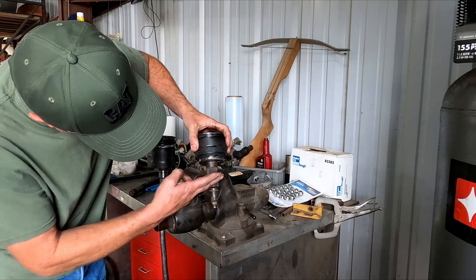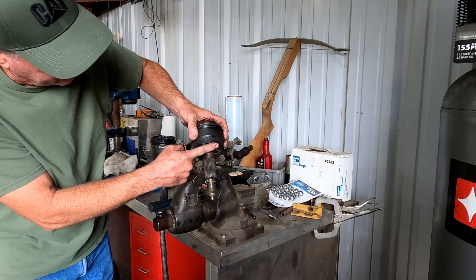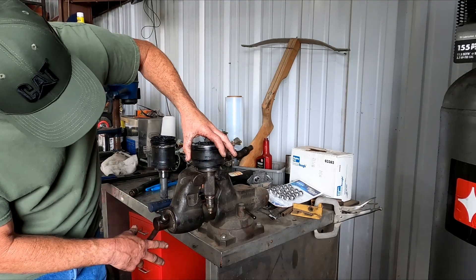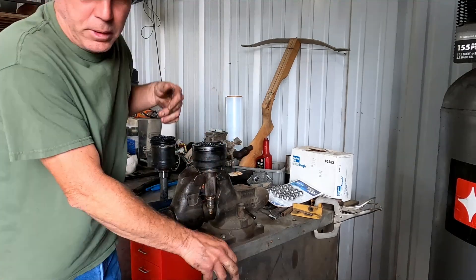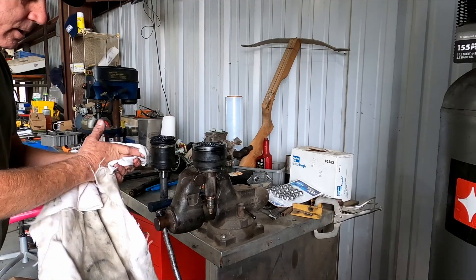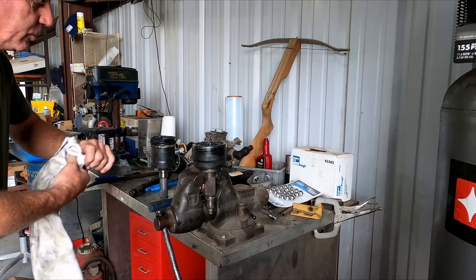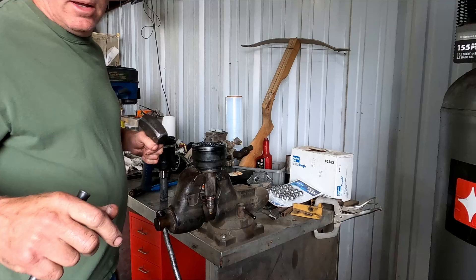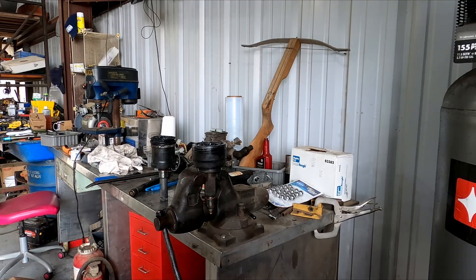Clamp this in the vise — be careful not to mess with the seal surface here, because there's a seal that rides on there for the CTIS. You can clamp it right here on the splines; you're not going to hurt them, they're really hard. Now get your punch, get your hammer, and I'll get a camera angle to pick this up.